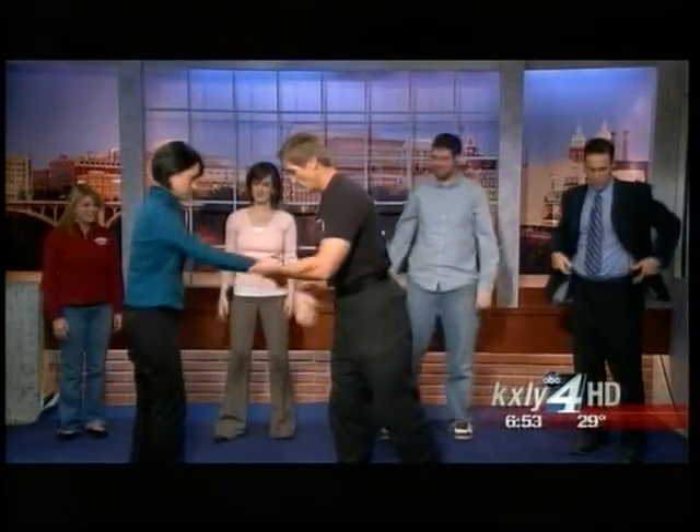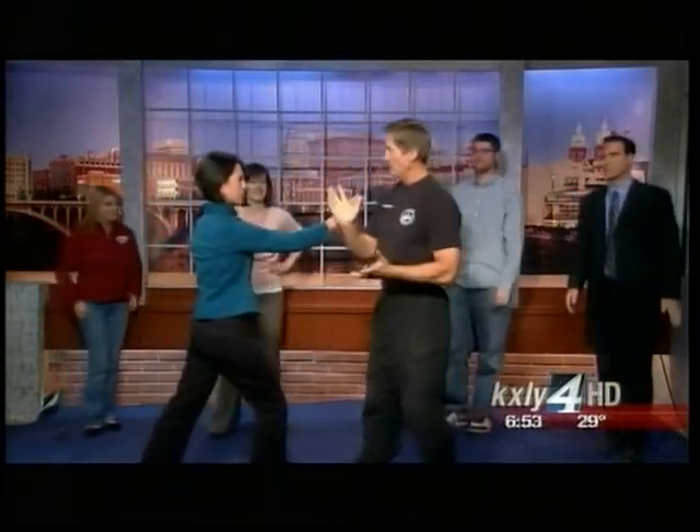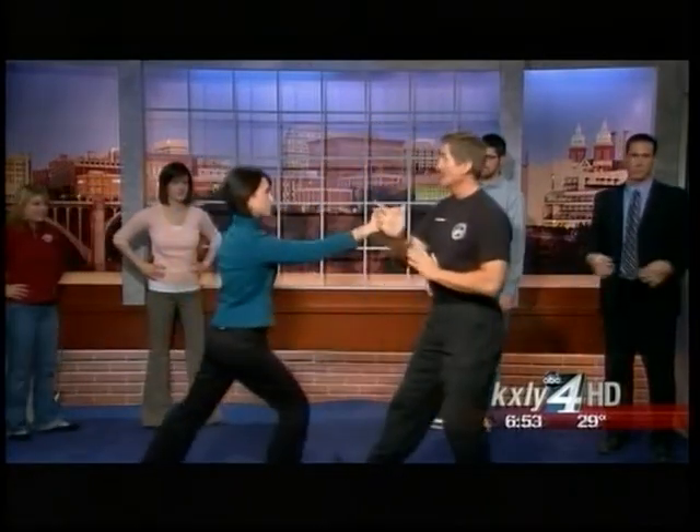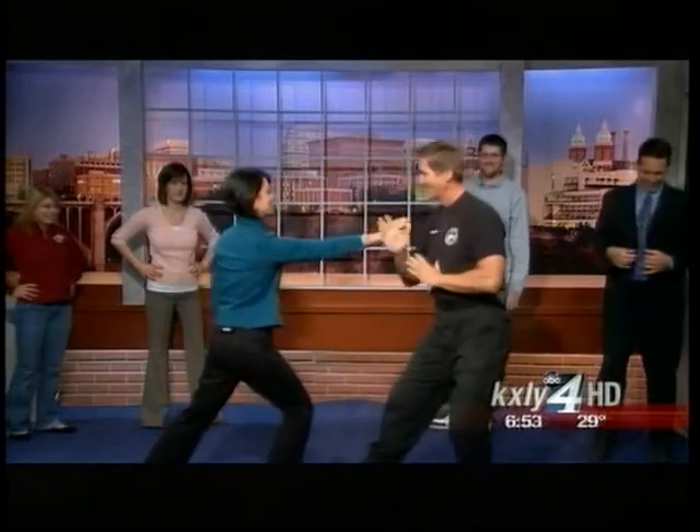Now we're gonna do this — it's called Chi Sao. We've got to go to a quick break, but after that Michael is going to teach me how to do Chi Sao. Stay with us!